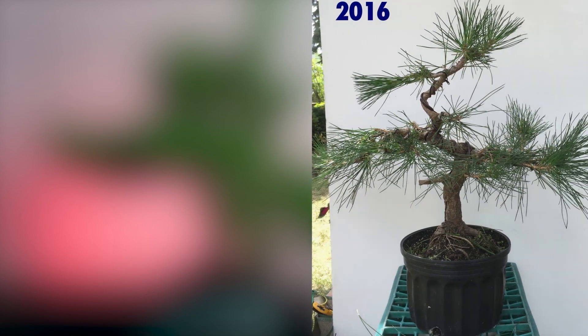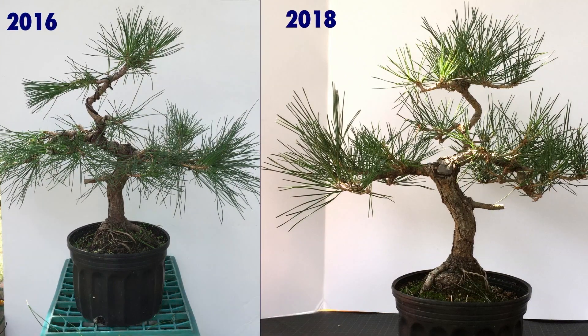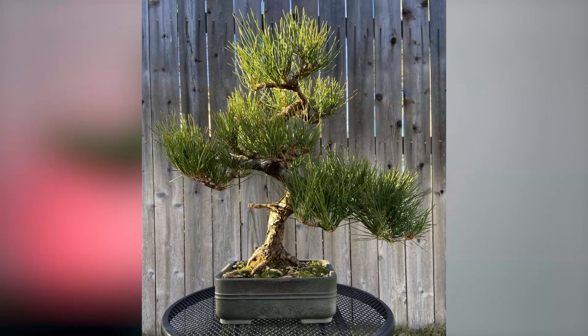We can see here in 2016 and again in 2018 how that was coming along. Right around 2020 or so I put it into a bonsai pot and let it establish itself there for a year, and here we are - it's now 2022.